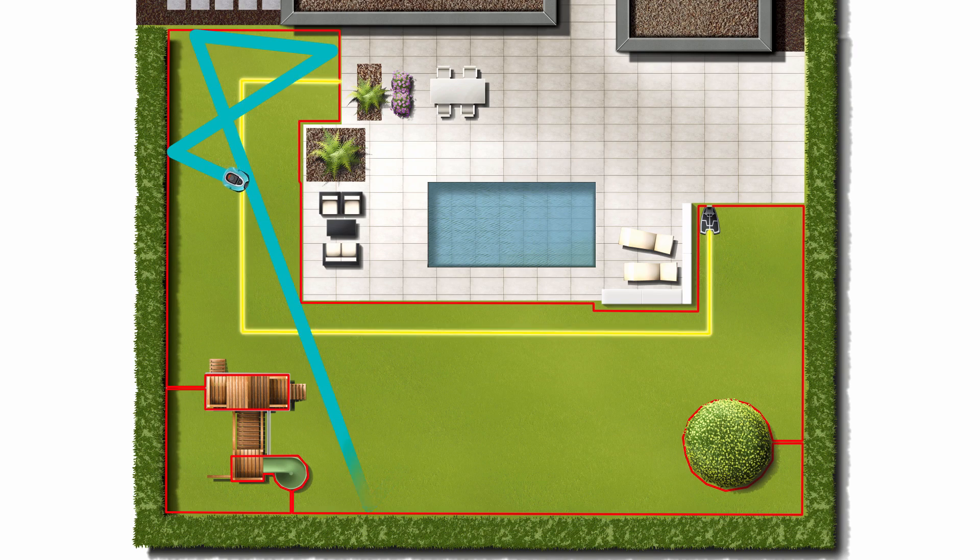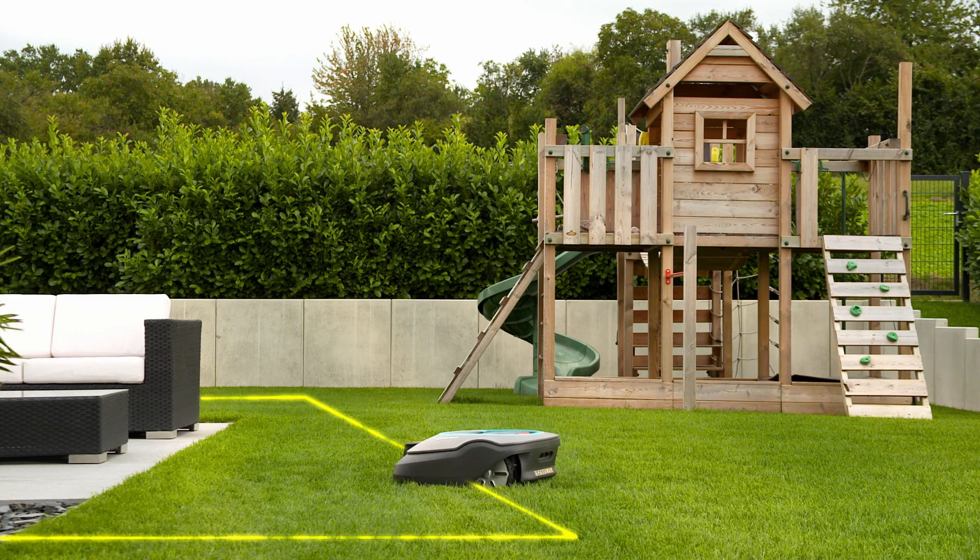If the mower needs to be recharged, the guide wire shows it the way back to the charging station.